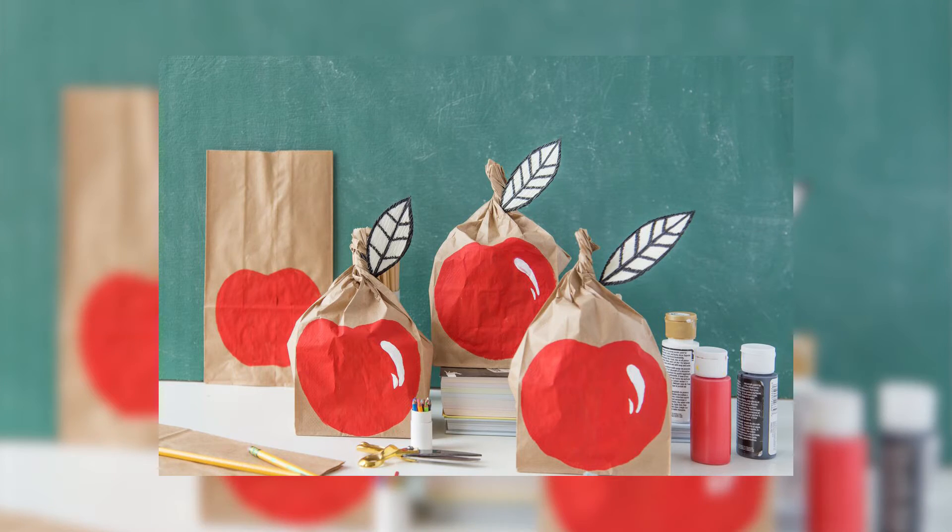It's time for class. Are you ready? We're always ready here at LARS, which is why we're making some cute and functional apple bags. They're perfect for your student or your favorite teacher. I'll show you how to make them now.